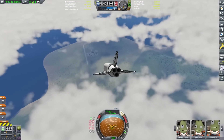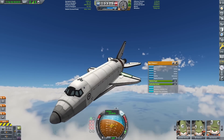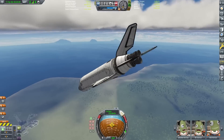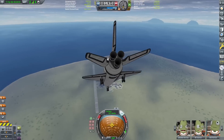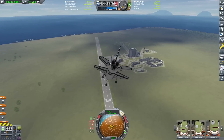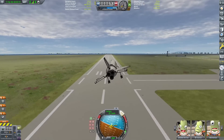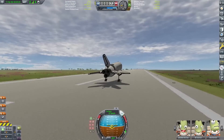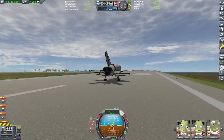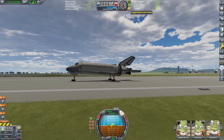Here she is, and look at that — she is very, very stable. Look how well she flies! Compared to a normal space shuttle in Kerbal Space Program, this thing flies quite a bit better, to be honest. Just doing a quick landing test, making sure everything stays upright, nothing falls off, nothing is unstable — a little bouncy, but there we go. Perfect. Now we know we can land.